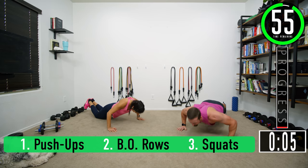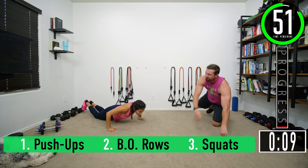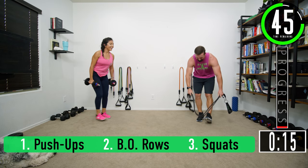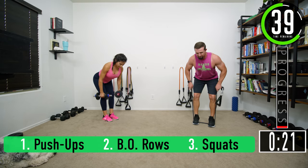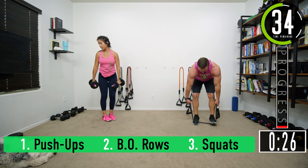Push-ups, seven reps: three, four, five, six, seven. Just seven — going into rows. One, two, three, four, five, six, seven. Here we go.